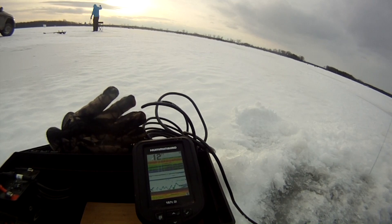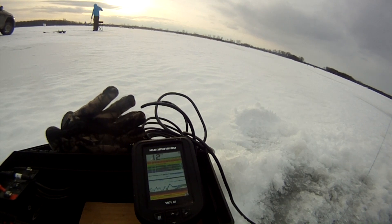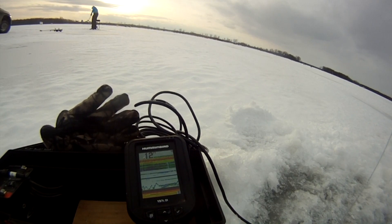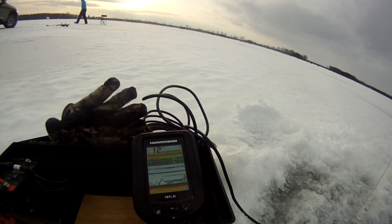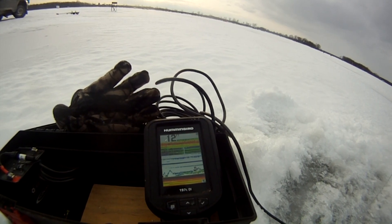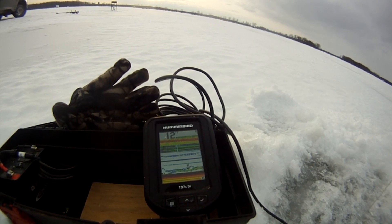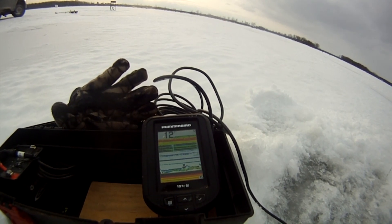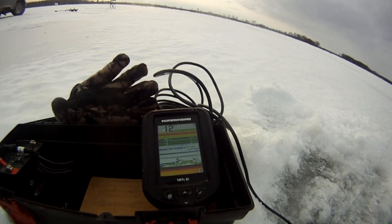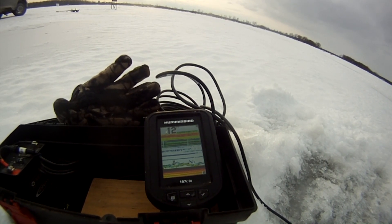There's a mark right now — he's coming up, looking at it. It's definitely a fish right on my jig. That big green mark is a fish; he's right on my jig again. I don't know if he wants it — it's going back down. I really wish I could get a strike — hopefully I felt something.